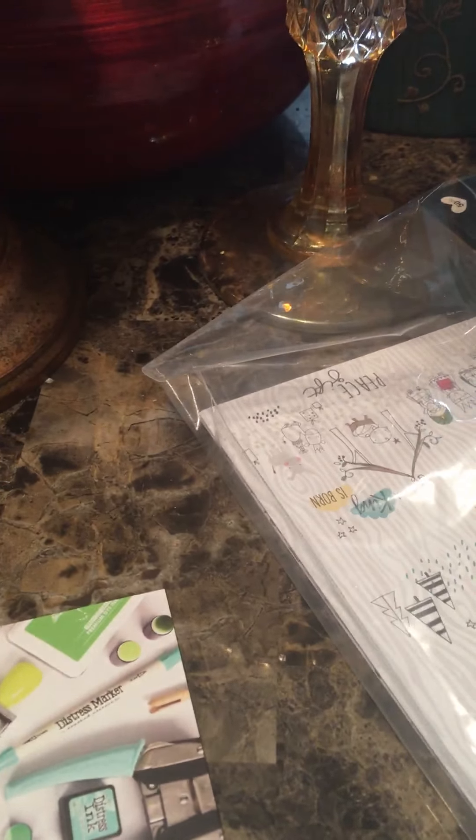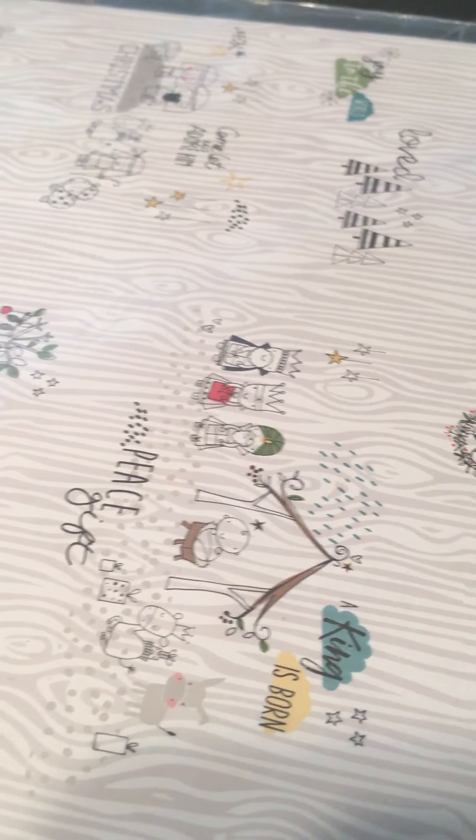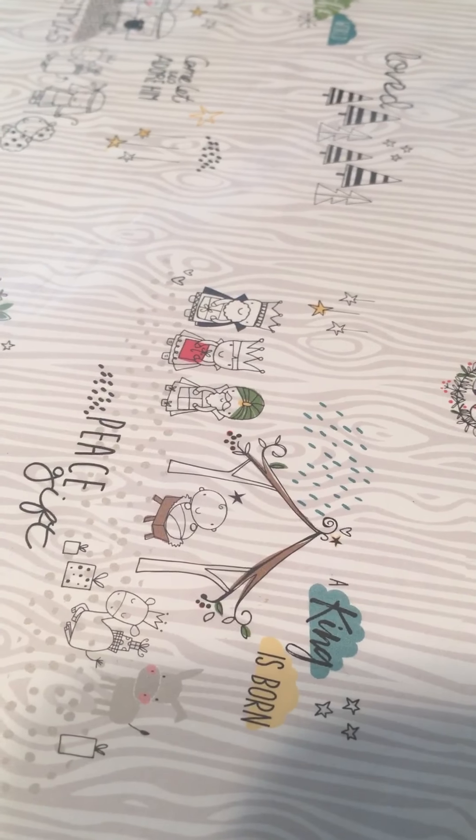I'm going to do a December Daily this year. Last year I chose not to — the situation with my son, I just wasn't in the mood. But this year I'm going all out for Christmas, even with new decorations and new ornaments for the tree, just because last year's Christmas was such a damper.